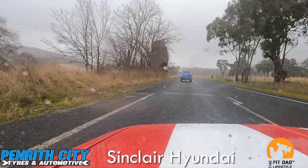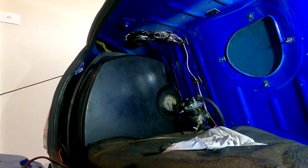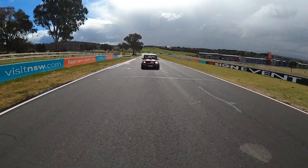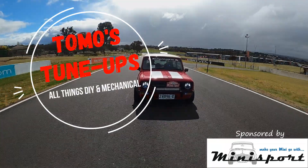G'day and welcome back to the channel. On this episode we're getting back on the Morris Minor and we have a list of things to get done. Welcome back everyone. We have an absolute list of things we're going to get done on the Morris Minor today.